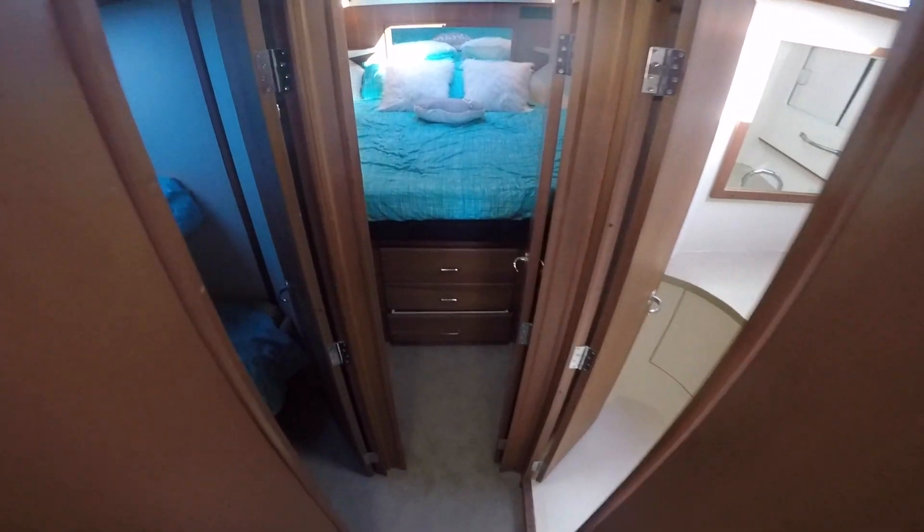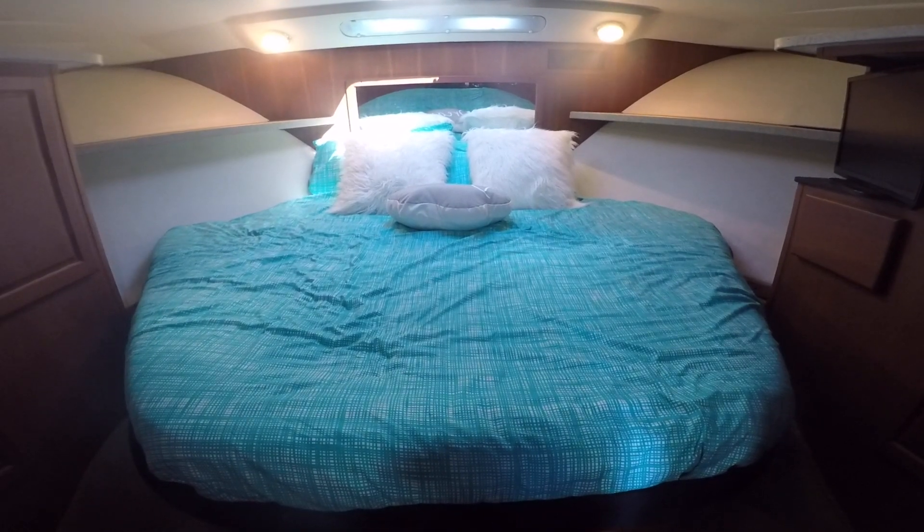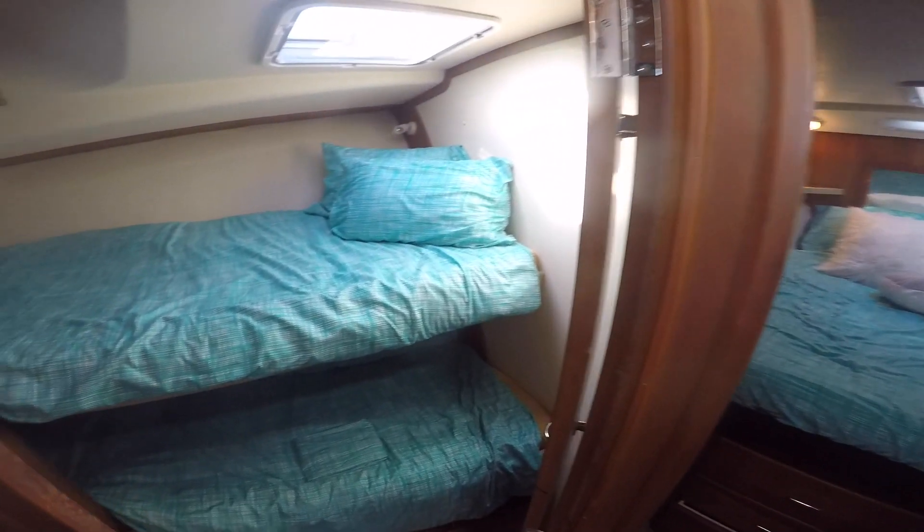My wife and kids come on it so I like it to be as neat as possible and everything working. Otherwise it makes the day a bit unpleasant when things don't start to work.